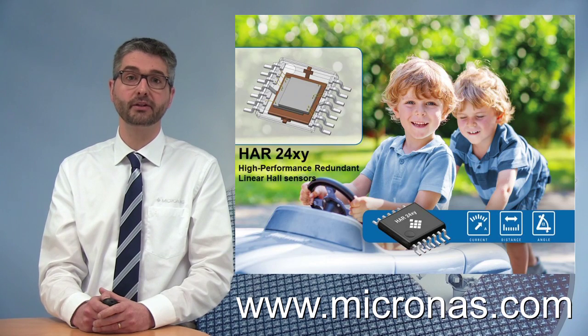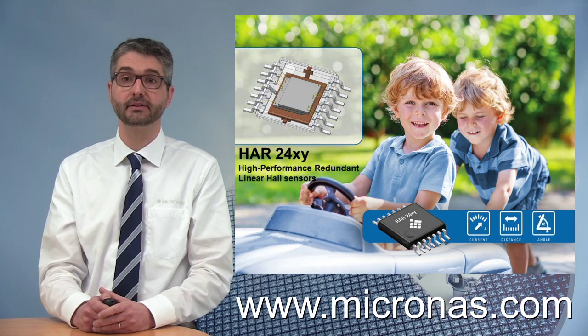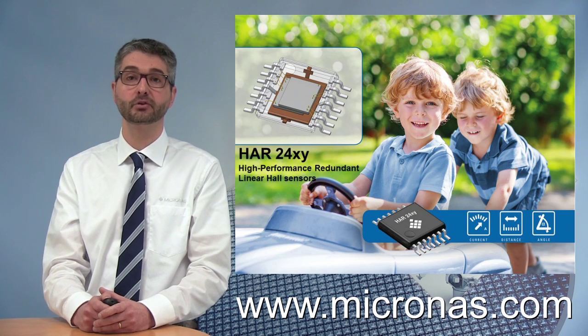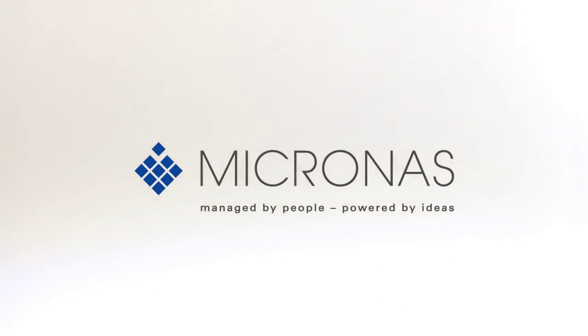If you would like to get more details about this sensor, visit our website at www.micronas.com, or do not hesitate to contact our distributor or local Micronas sales force. Thank you for your attention. Micronas — Managed by people. Powered by ideas.